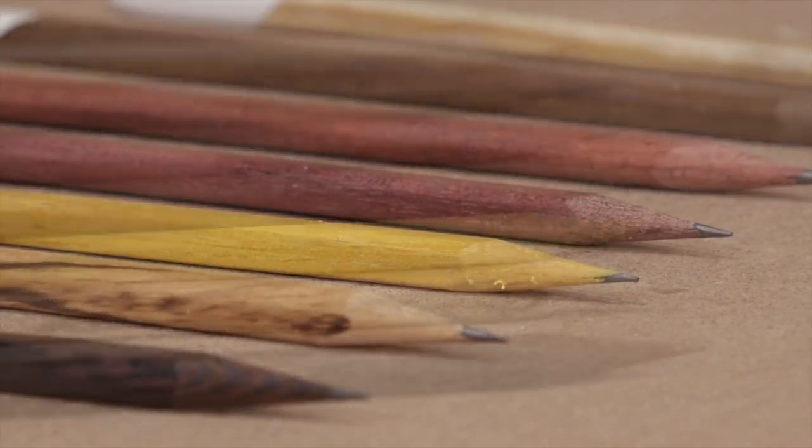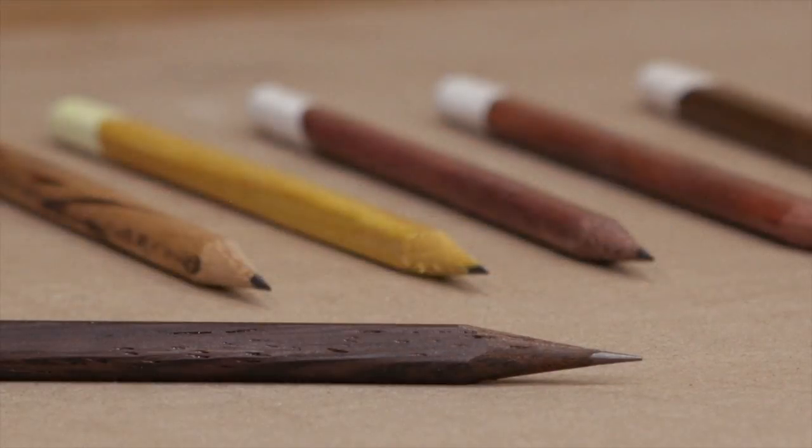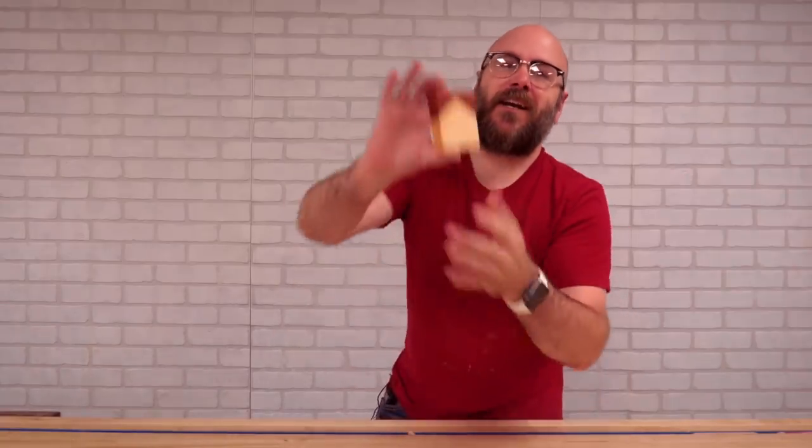I have made pencils in the past out of exotic woods like zebra wood and wenge — there'll be a link to that video down below. All the wood came from Kencraft. This is bloodwood and birch, and they are very different woods. The bloodwood is very dense and was very hard to cut, and the birch cut with ease. I suppose if you were a golfer this would be great to keep in your pocket.